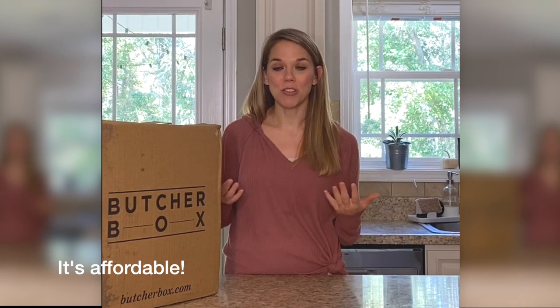ButcherBox has high quality meat from animals that are humanely raised, not given anything unnatural, and filled with the nutritious vitamins and minerals they are meant to have. It's also affordable. The bad thing about a lot of healthy meat is that it can be very expensive. When you get a huge thing of beef for $4 for five pounds, it's going to be filled with omega-6, it's fatty, it's not high quality. I would rather spend a little more money on higher quality meat and spend less on junk food like chips and candy. ButcherBox definitely fits into our budget.